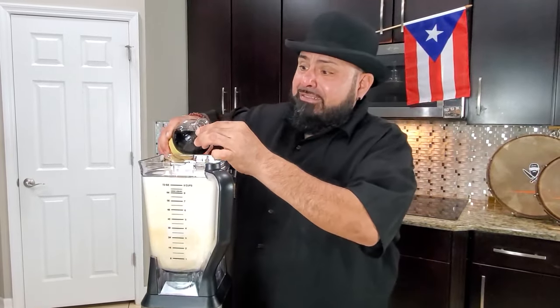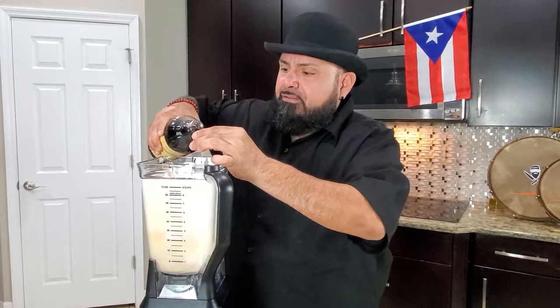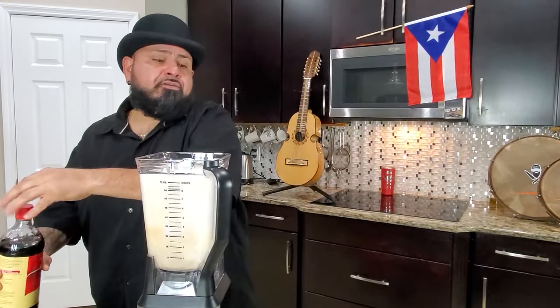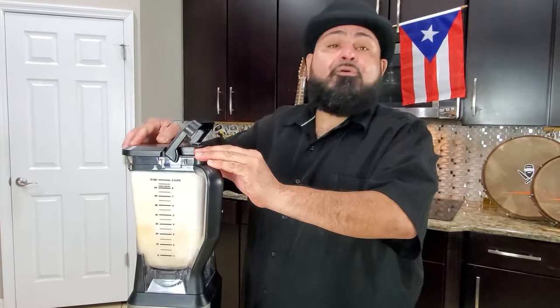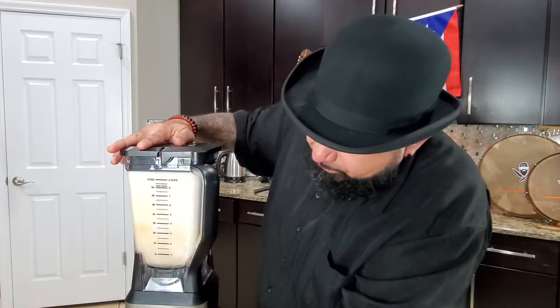Ahora le vamos a echar a nuestra mezcla, de todas esas lechecitas, dos tapitas de vainilla. Two caps of vanilla. We're gonna add to this. I usually blend all this together. Yo mezclo todas las leches juntas. Y después lo echamos en un envase, y le echamos lo que es el rum. We add then the rum. I'm gonna turn this on.